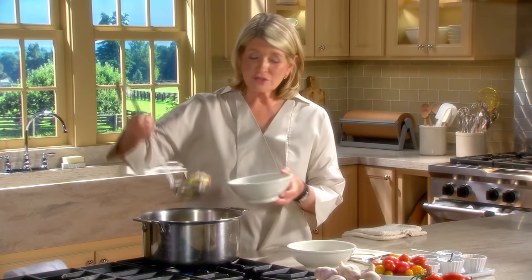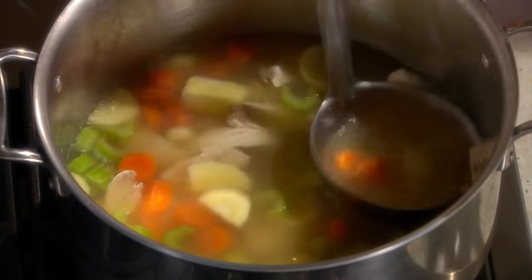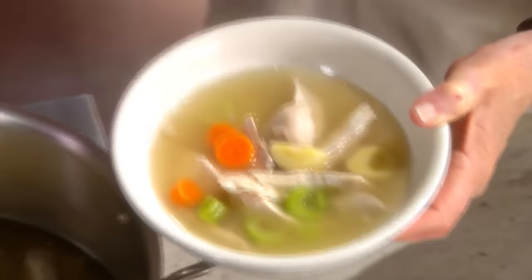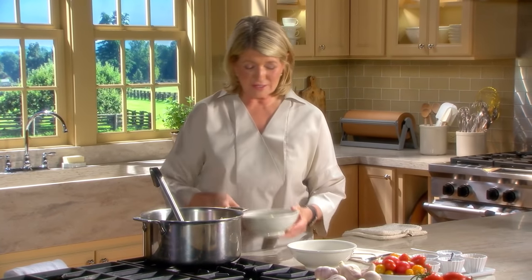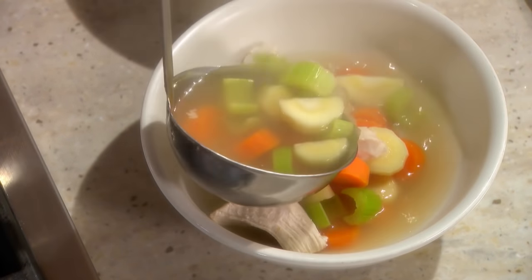You could add some cooked rice to the soup at this point, or you could spoon it over rice. Any way you choose, you will love what this tastes like. And it is healthy and good for you. Enjoy.